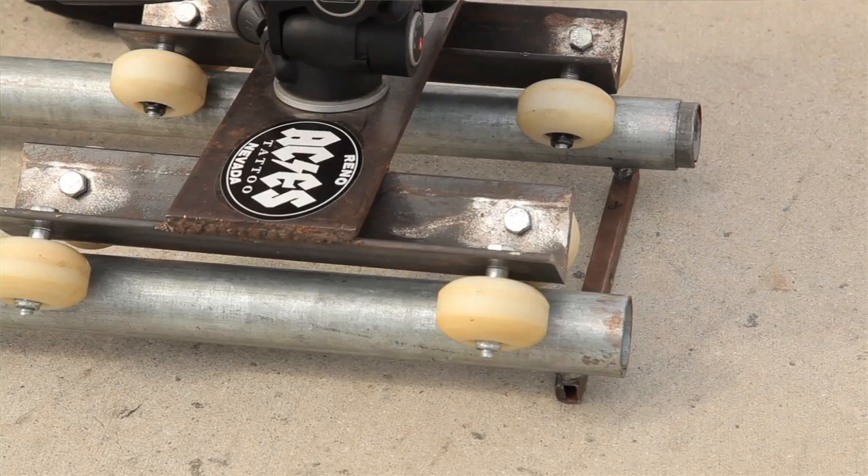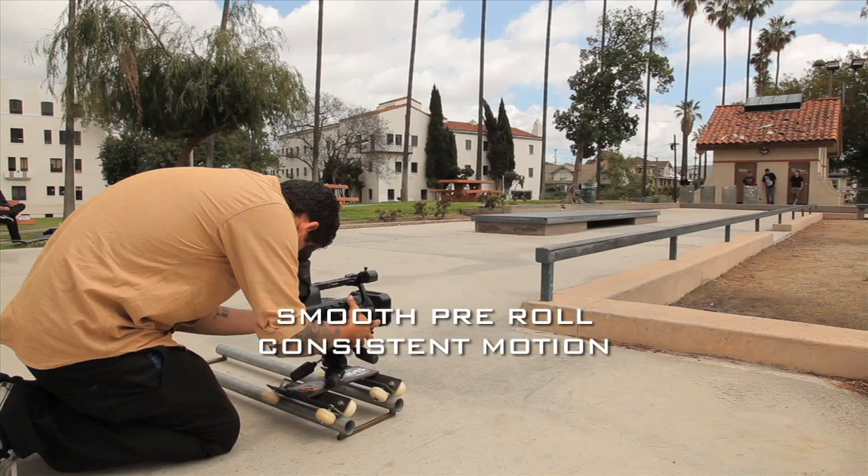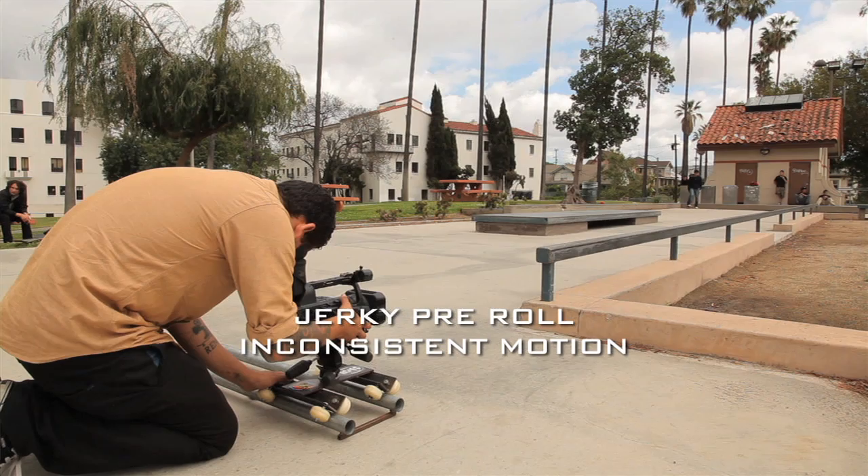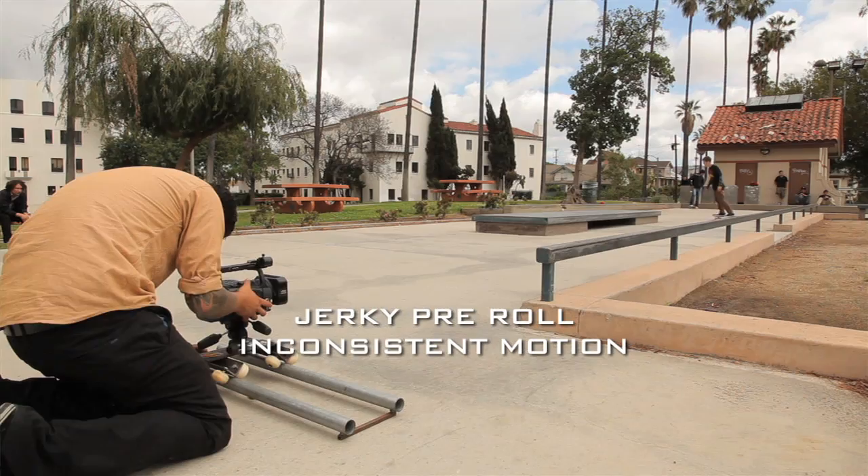For this shot I'm going to start nice and smooth. For this next shot I'm going to start later when the skater is already in frame — which is what you don't want to do. It creates a jittery, shaky movement.